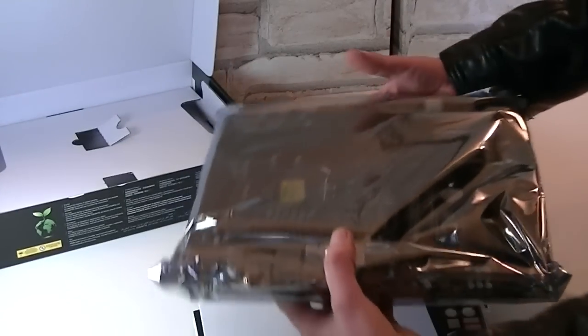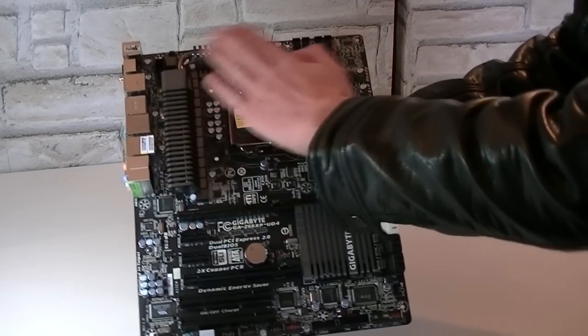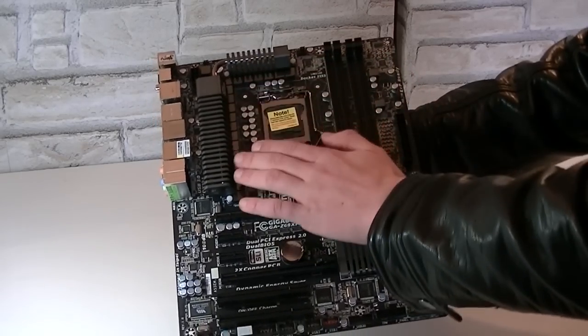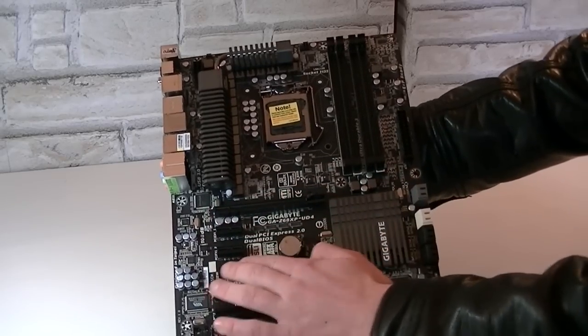And saving the best for last — the motherboard itself in an anti-static bag. Right off the bat I noticed this board feels durable. The PCB is hard and will not bend easily. I really like the color scheme: black and green just look strong. The two heatsinks look very durable and the layout is great.